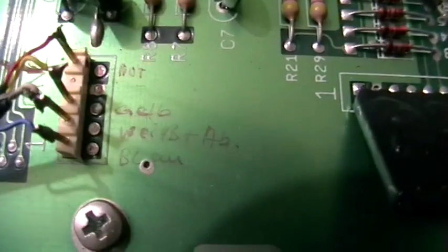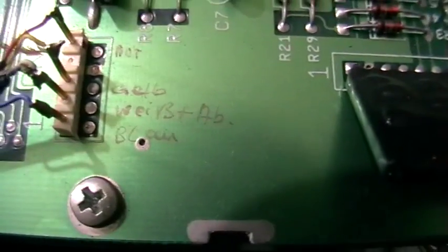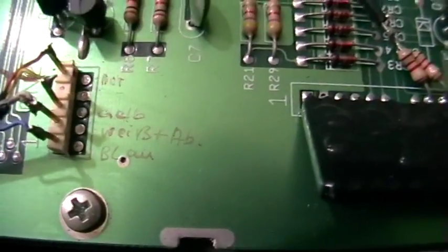And I don't know if you can read it — handwritten in Germany, in German: Rot, Gelb, Weiß plus Ab — whatever 'Ab' means — and Blau. That means red, yellow, white and something I can't figure out, and blue. So, handwritten onto the circuit board.